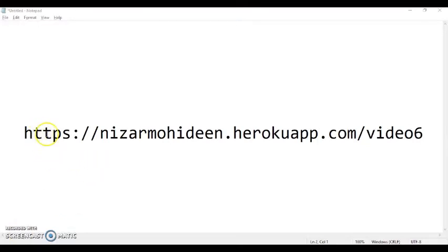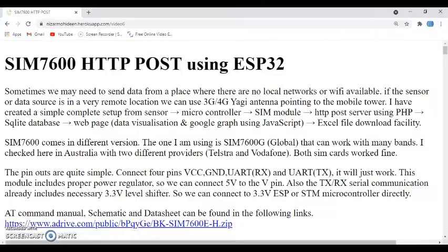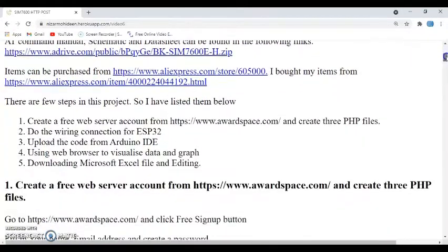To make it easy for you, I've provided all the details — how to create the free web server, do the ESP32 wiring, and the coding — all in here. There are five steps to follow: the first step is creating a free web server, the second is the wiring connection to the ESP32, the third is uploading the Arduino code, the fourth is visualizing the data and graph in the web browser, and the fifth is how to download the Microsoft Excel file and edit it.